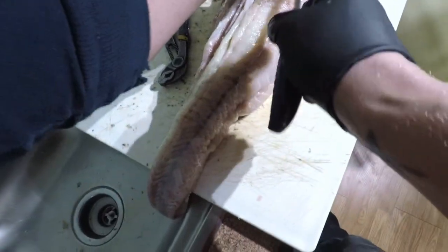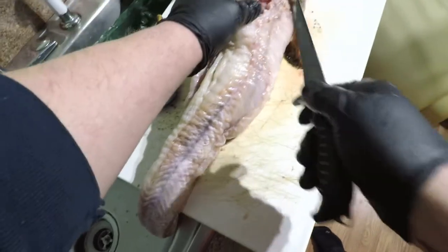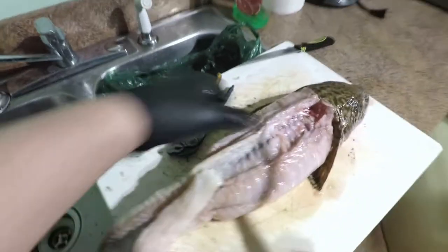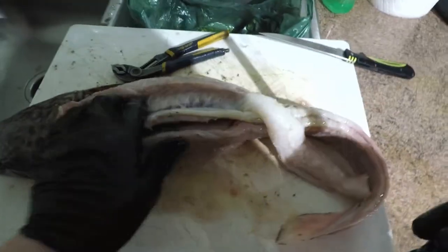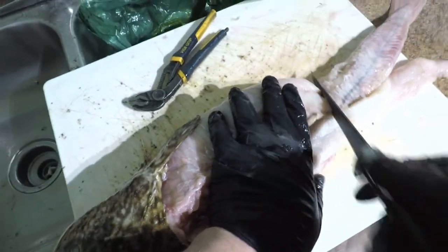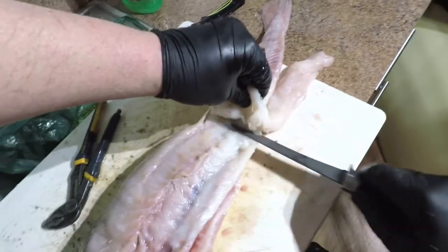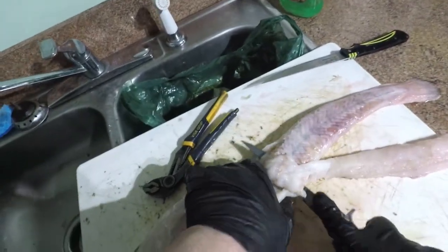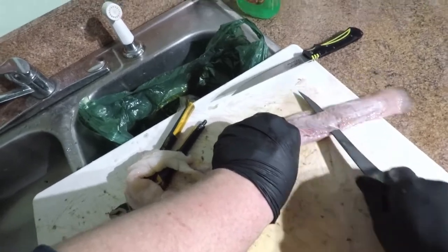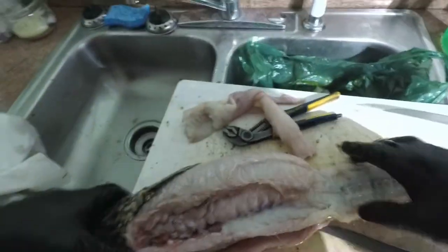See, those other bones are right here. Be careful. A lot of people will just take that back strap, but there's a lot more good meat on this thing. So we'll go right back here, and you just take it right down the tailbone like you would any other fillet — just follow the bones. There you go. There's the back strap. I'm going to do the other side.